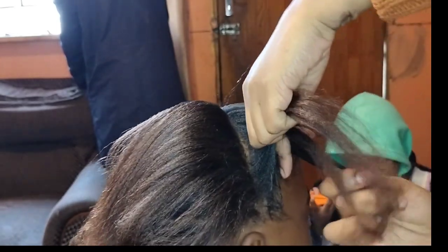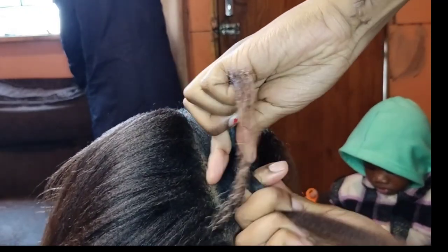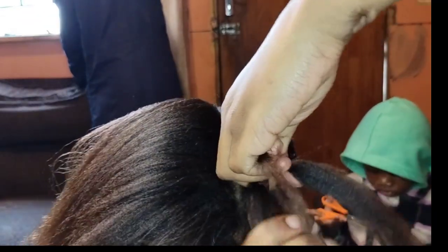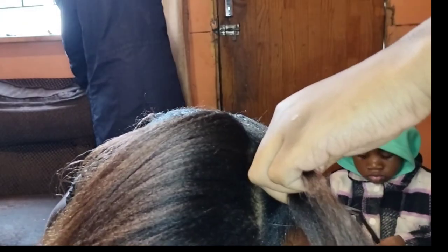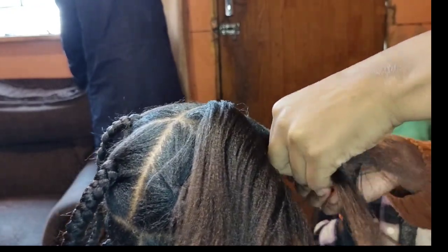You section the hair into three and then you start braiding — one, two, three. Then you hold your hair exactly how I'm holding it and you start braiding. That is how you braid. That is how you braid — that is the first start of braiding.